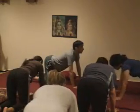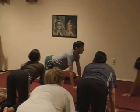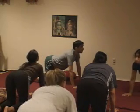Inhale, eyes are open, head up, stomach down. And then exhale, head down, stomach up.